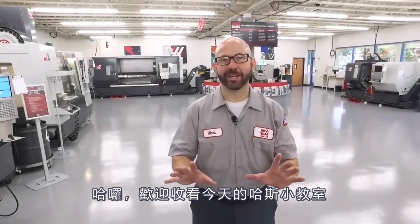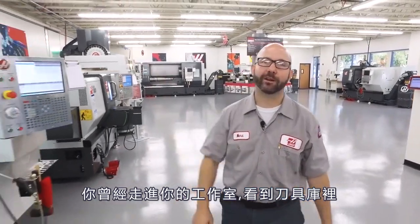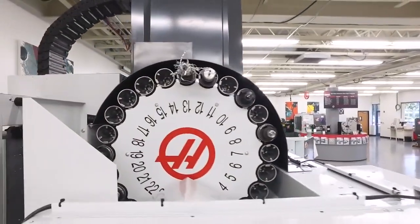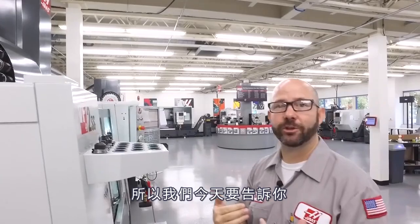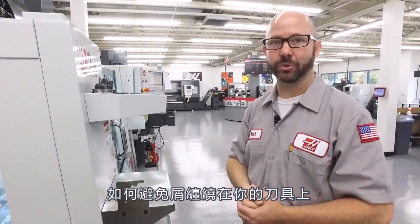Hello and welcome to this Haas Tip of the Day. Have you ever walked through your shop, looked up at the tool carousel on one of your mills and seen something like this? This is not good. This can cause all kinds of problems. Today we're going to show you how you can get rid of the stringy chips on your tools.